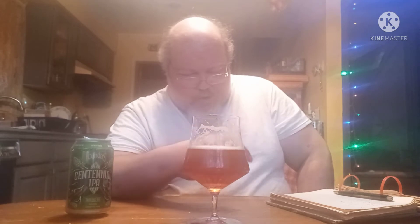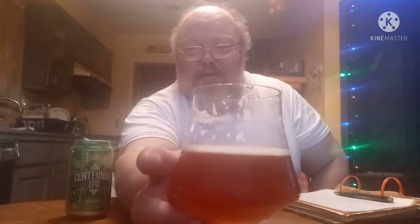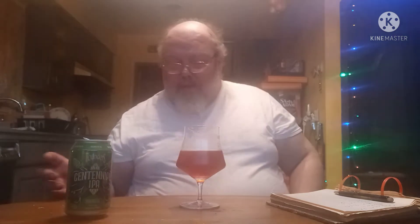Enough of the jibba-jabba, let's see how this bad boy tastes. It's nice — it's not overly bitter, but it's definitely dry. You're getting that dryness on the back end for sure. When you're drinking it, you're getting the Centennial hops straight away. Then you get the hit of the dryness of this IPA. This is an American IPA. The lacing on here is nice, as you can tell. I'm happy with that — no complaints.